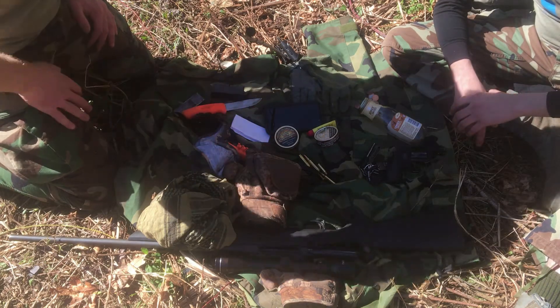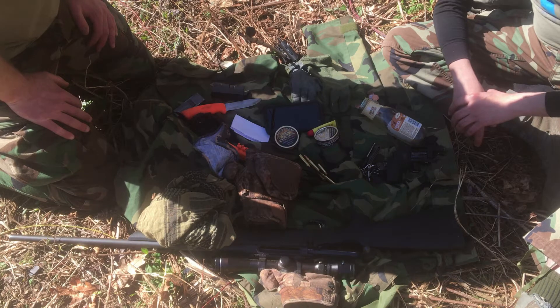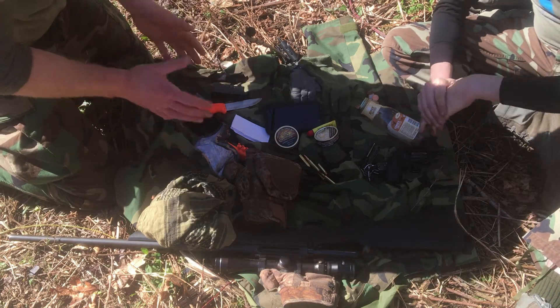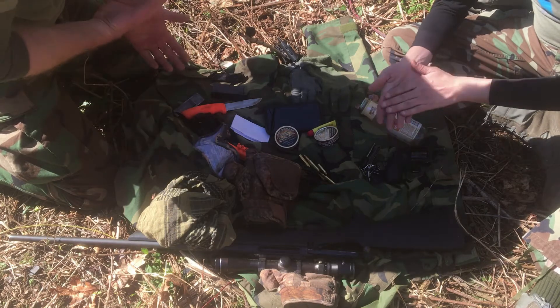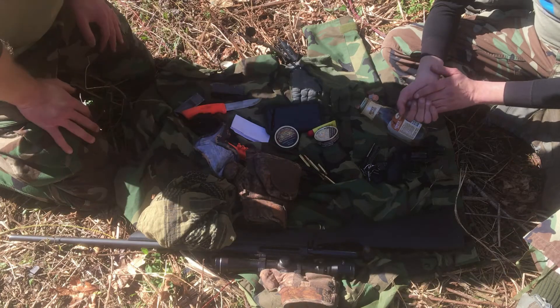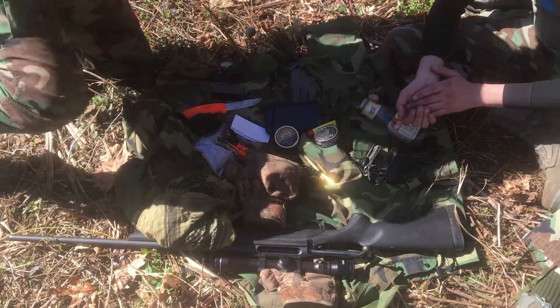Everything here has at least two options of use and we're going to go over that. Also, I want to remind you: the scenario is it's 6:30 at night, getting pretty close to complete sunset and getting dark, so this is kind of a hasty review of what we have with us.